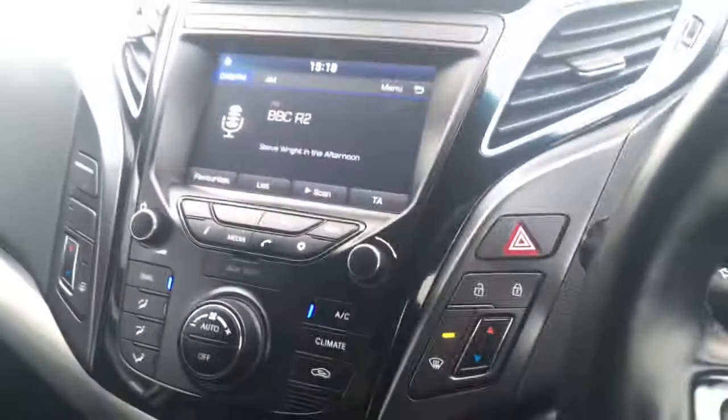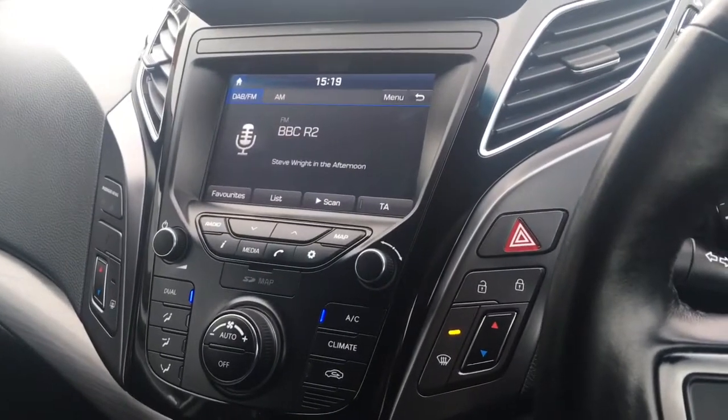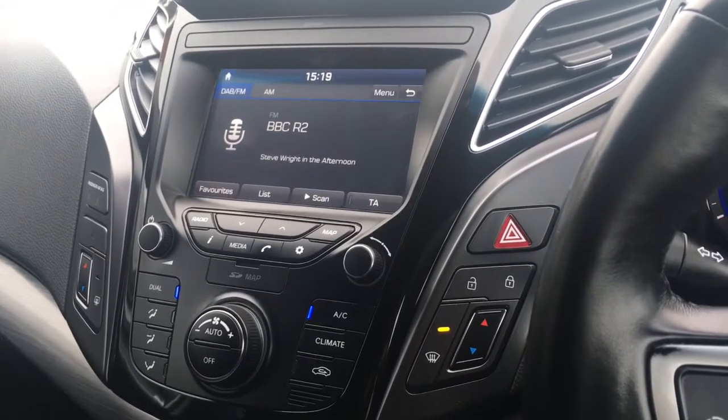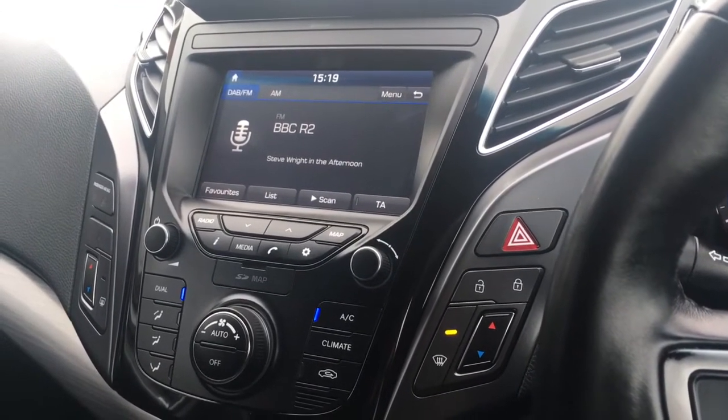As briefly mentioned earlier, we've got this black cloth upholstery which is really neatly presented and very comfortable. For more details, please visit our website at www.chriswroads.co.uk — I'll pop a link in the description. Please check out our fantastic reviews, and thank you very much for watching.